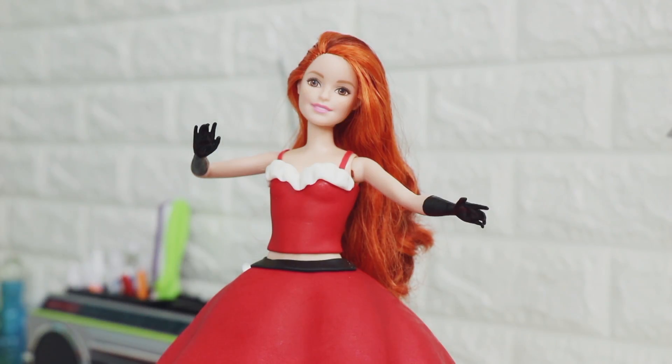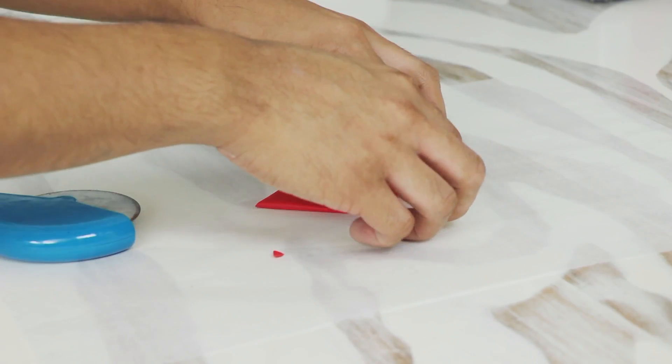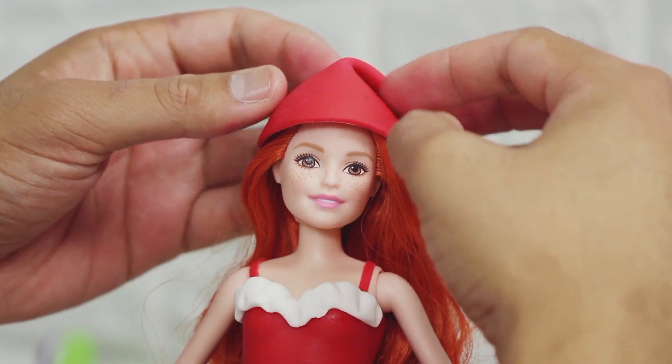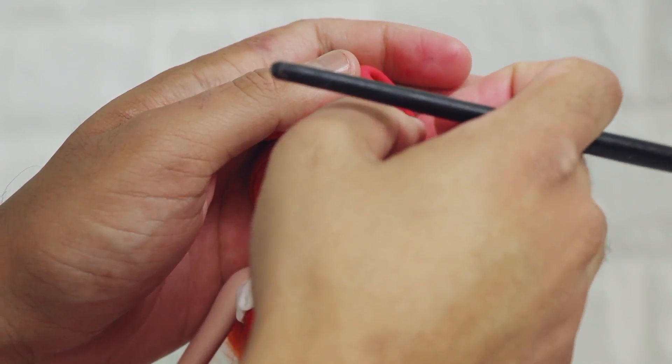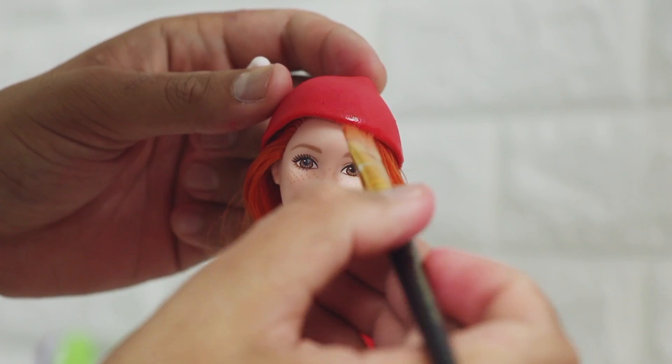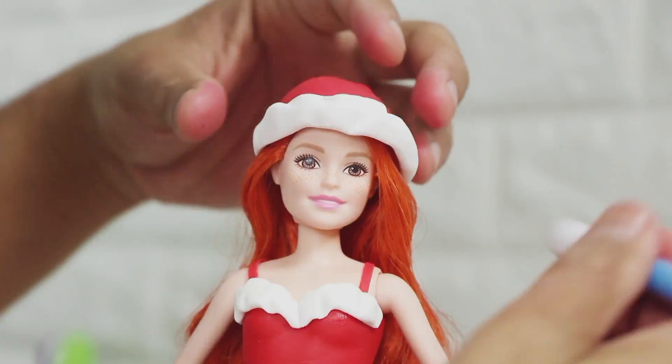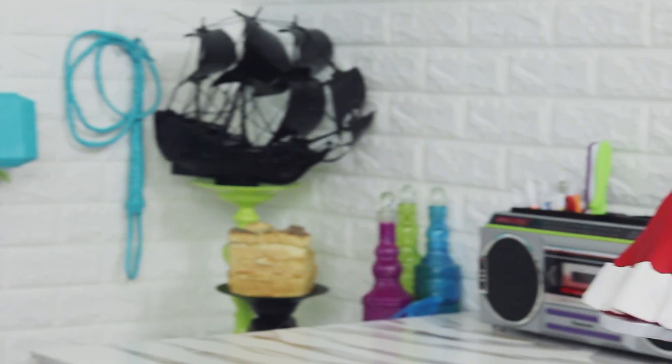It looks so sick! To create a Christmas hat, I just took a triangular red piece of fondant and wrapped it around her head. Then I took some white trim and added that white fluffy detail. I couldn't believe that this actually worked because it was just a triangle that molded to her head so it looked like a Christmas hat. And voila!